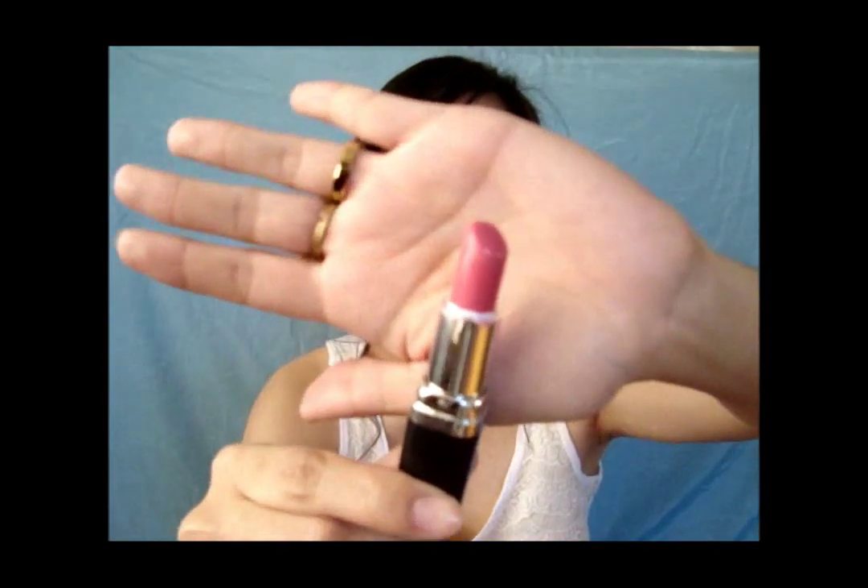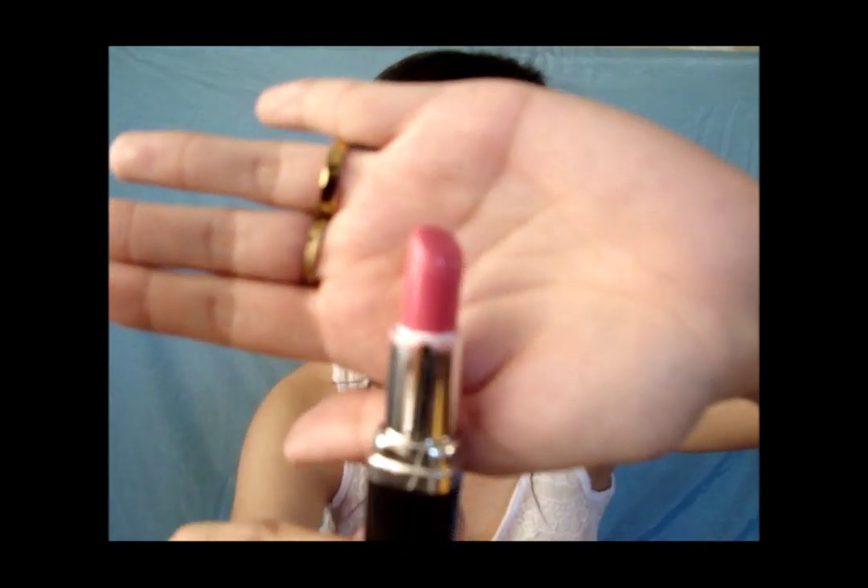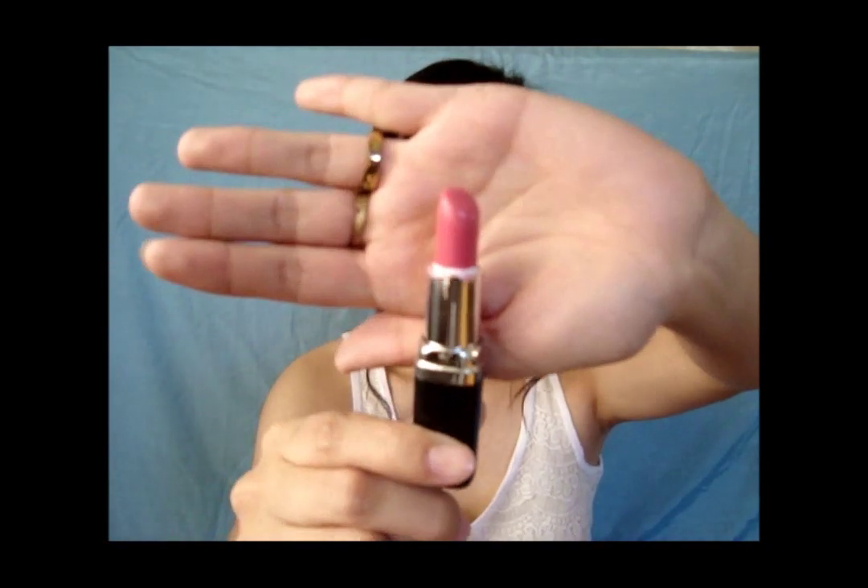Offbeat Pink is more of a soft pink color. You can really tell that it looks really soft and light. This is perfect for school looks, dates, day dates, and the likes — just for every day it's perfect. Now we move on to the nude colors.